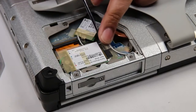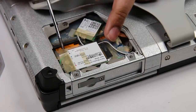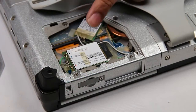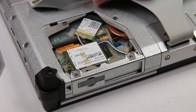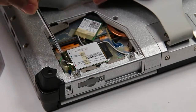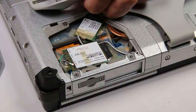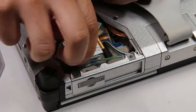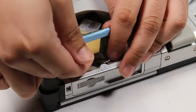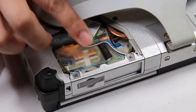There's sometimes tape on this, but to remove you want to disconnect the two coax cables and unscrew the card from the board. And now you can replace.